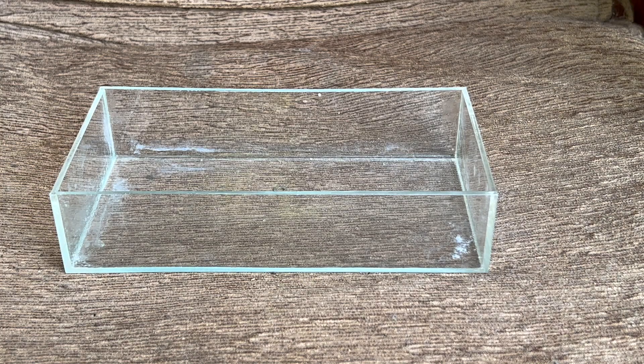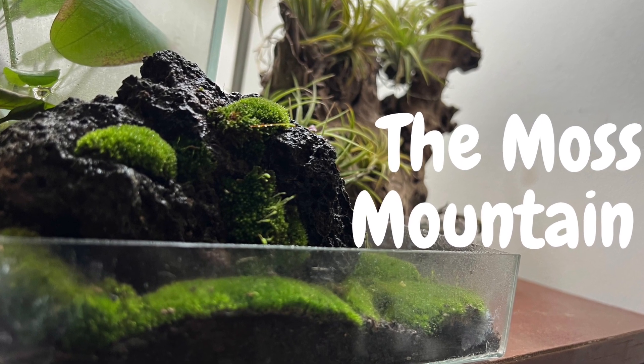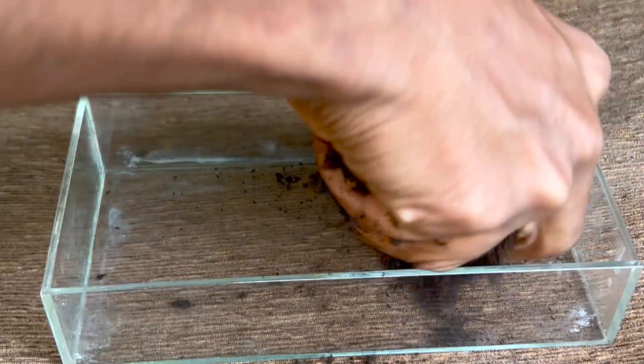Today we are turning this into this. Welcome to the moss mountain. It's been a while since I said that.